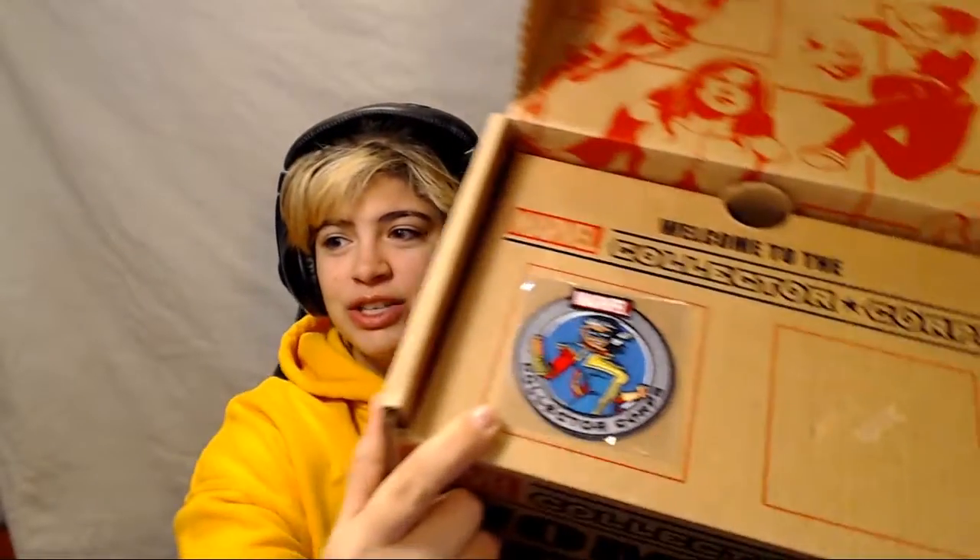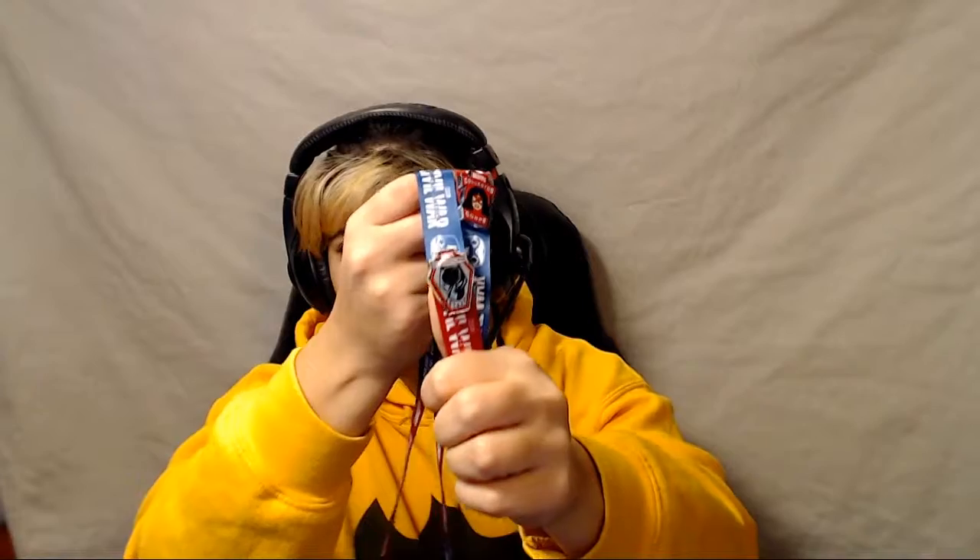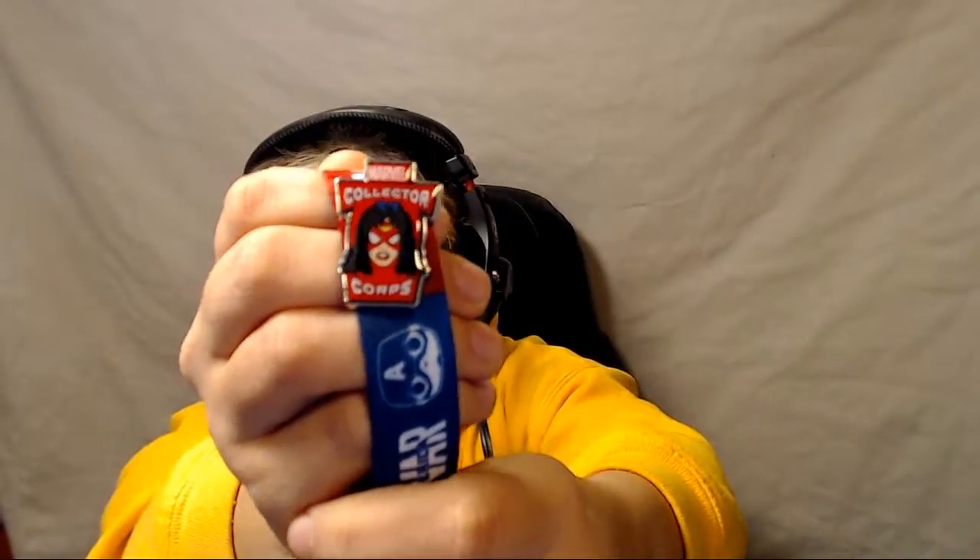For the patch we have Ms. Marvel — my fave. I love Ms. Marvel. Kamala Khan, she's very cool. I already started the collection on my Civil War lanyard, so I have Black Panther from last box. The pin for this box is Spider-Woman.